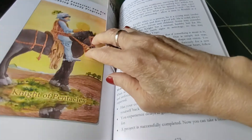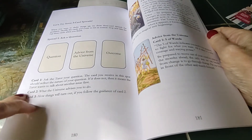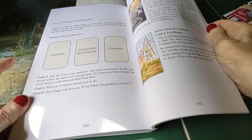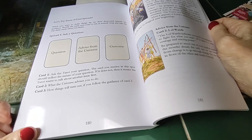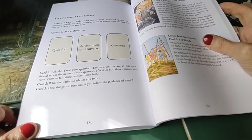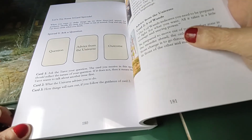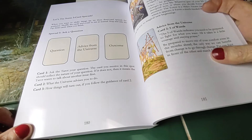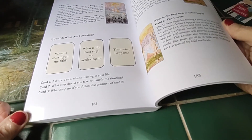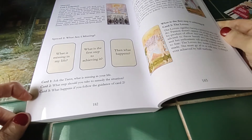So we also have some three-card spreads. Here: question, advice from the universe, outcome — you ask your question, card one, two, and three. There's a sample question like 'What should I focus on now?' — card one is the Tower and it gives a whole explanation, then card two, another explanation without a bunch of jargon. These are nice sample spreads, like 'What am I missing in my life?' with the three cards and the explanation.